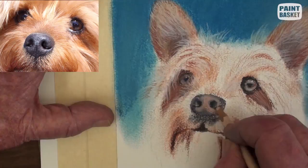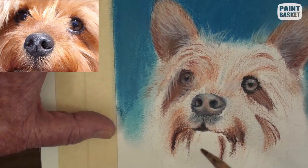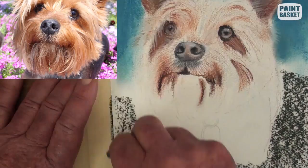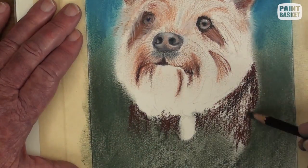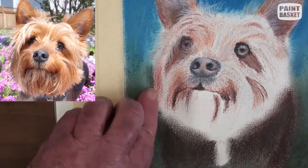Smooth out the nose with a pink pencil and some white for the highlights and the hairs under the nose. Stroke in some soft black into the neck area and blend smoothly with the fingers into the background colour. Add the dark brown to the body colour, leaving the metal tag open.